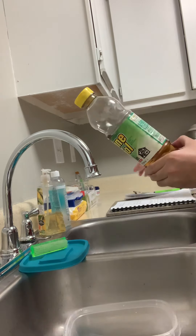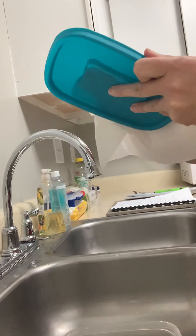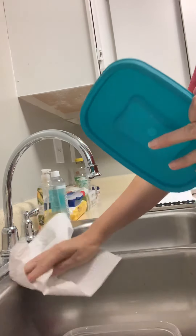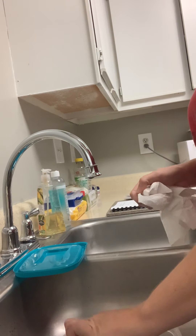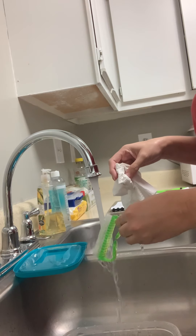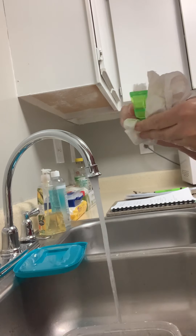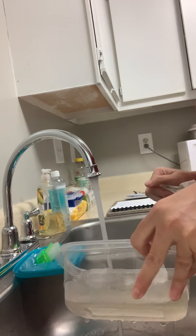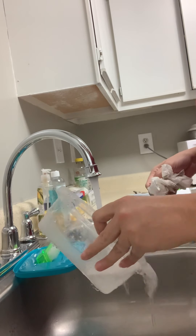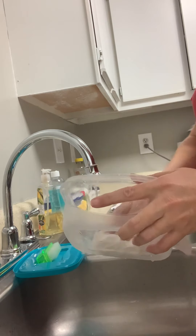So we're going to remove the lid. We're going to take our implement out and rinse it with hot water, then dry it. I'm going to go ahead and discard this Barbicide mixture, rinse my container, and dry that as well.